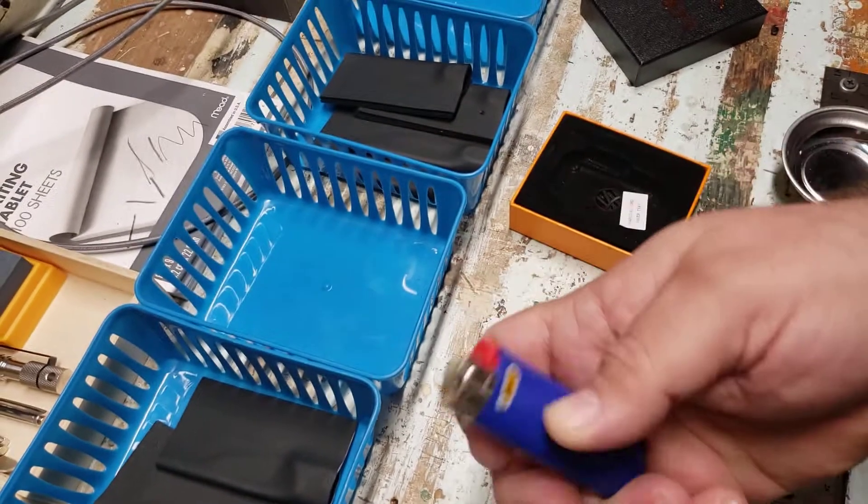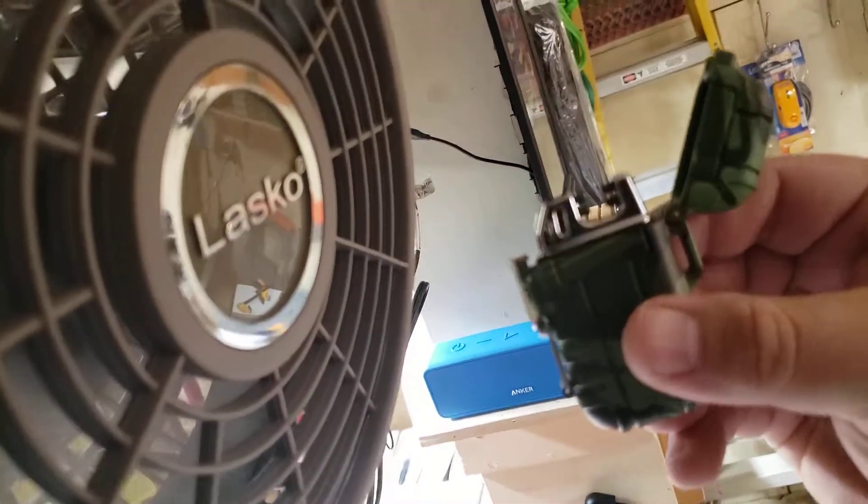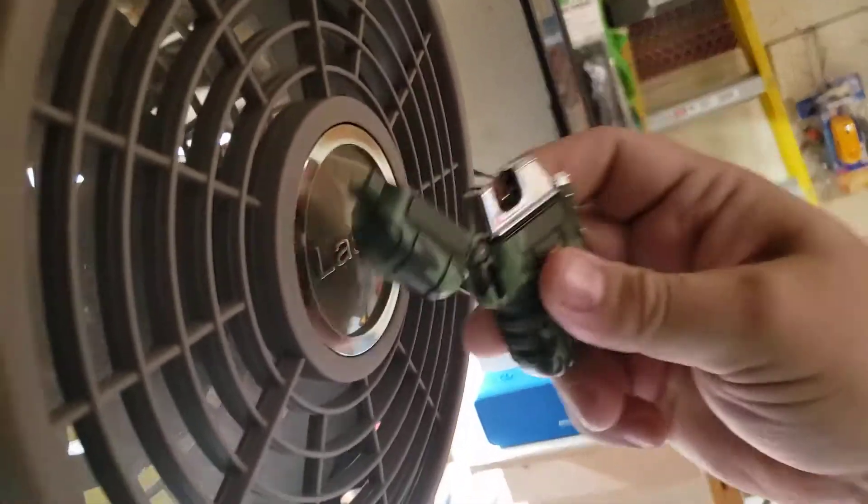That's a fan I use down here in the workshop when I'm making stuff. So why am I pointing this out? Well, if we come back over to the fan and we take the Explorer lighter that we sell here at Defend Survive Repair — watch this.